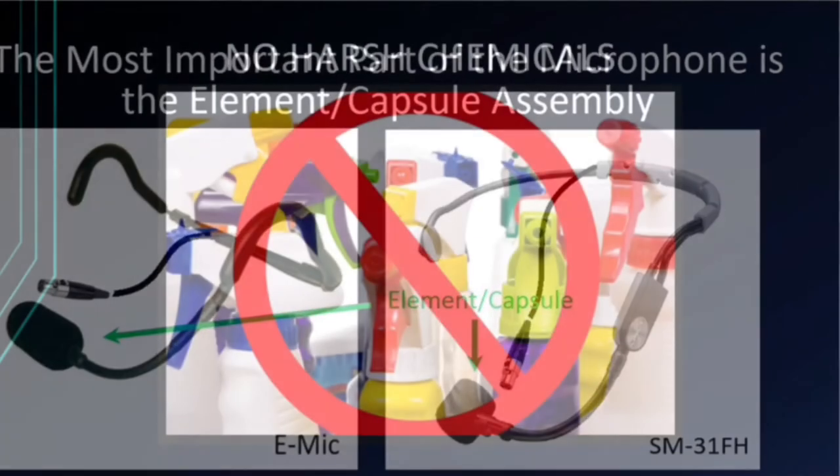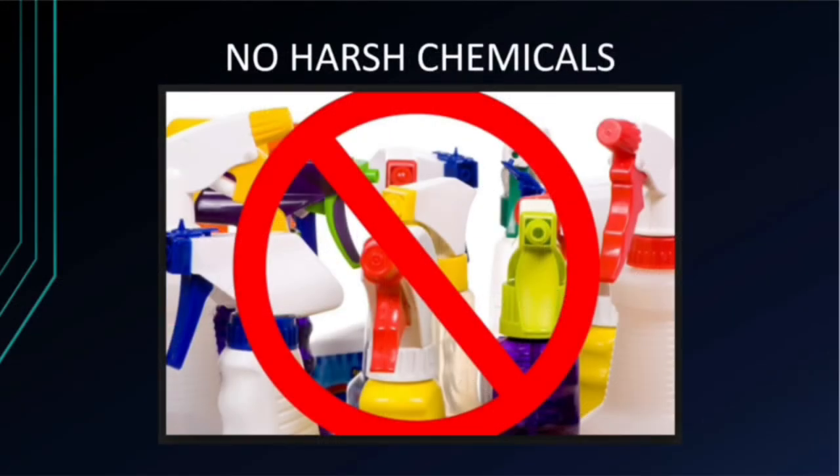The element can be ruined by cleaning or wiping with alcohol-based sanitizers or harsh chemicals and cleaners, as it will degrade any sweat-proofing or waterproofing protectants and membranes used on the element and will prevent proper functionality.